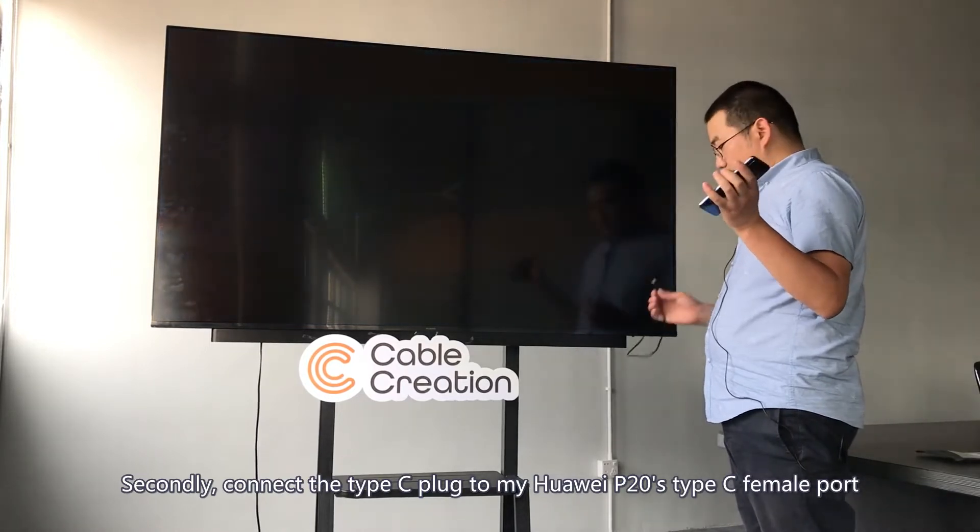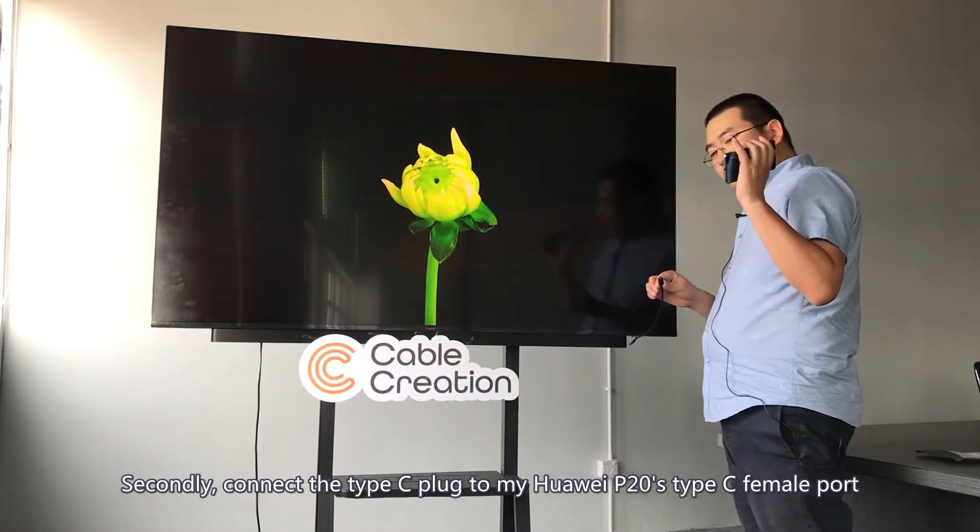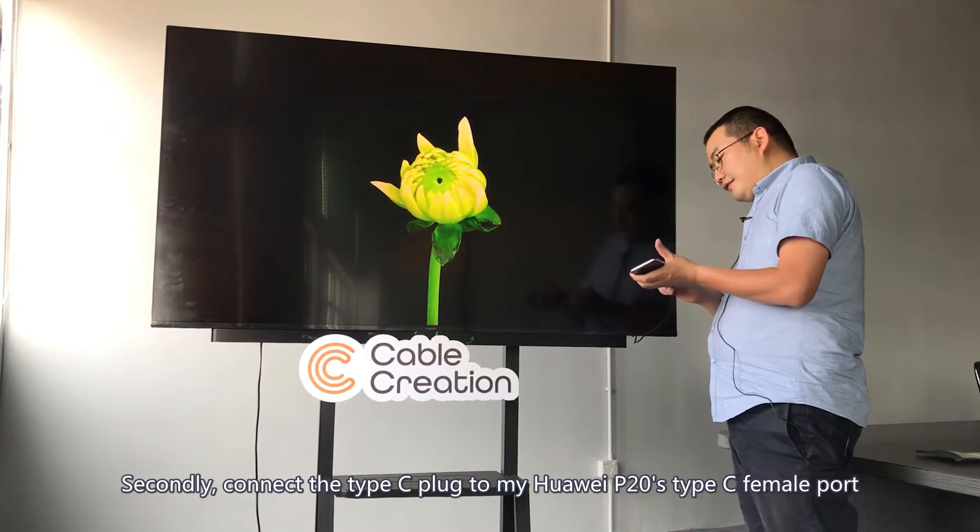Secondly, connect the Type-C plug to my Huawei P20's Type-C port.